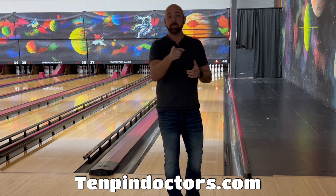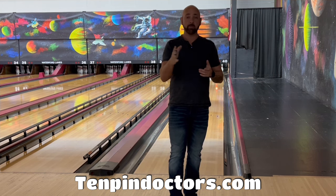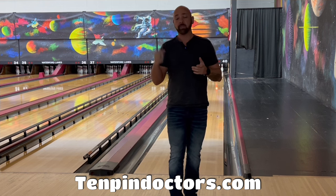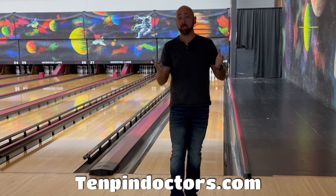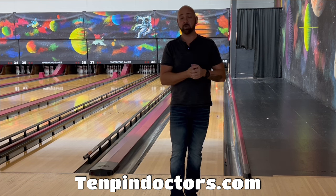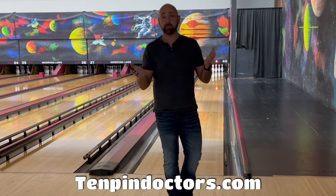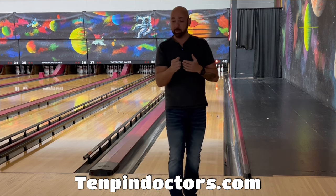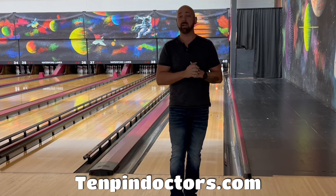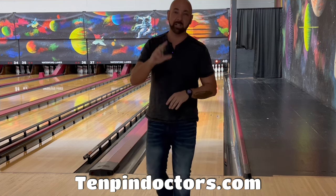Make sure you go sign up at 10pindoctors.com. I have lessons available — they're 25 dollars for non-members and 20 dollars for members. We're running this deal from Cyber Monday all the way through Christmas. We do virtual lessons too, even as a gift for somebody. Just take a quick video directly behind the approach so I can see their feet and everything, send it in, and I can do a full analysis and lesson.